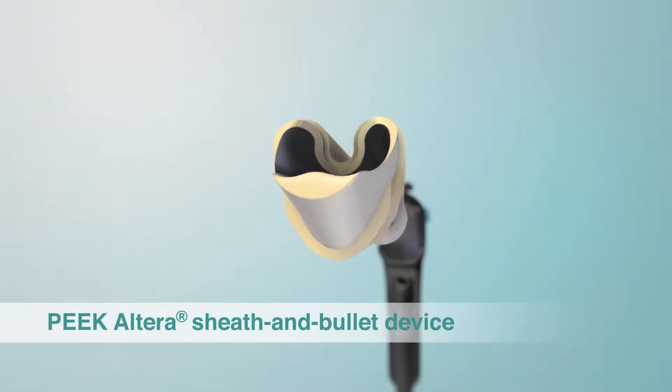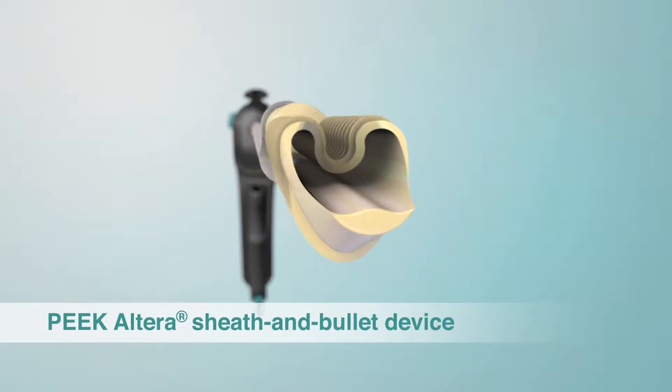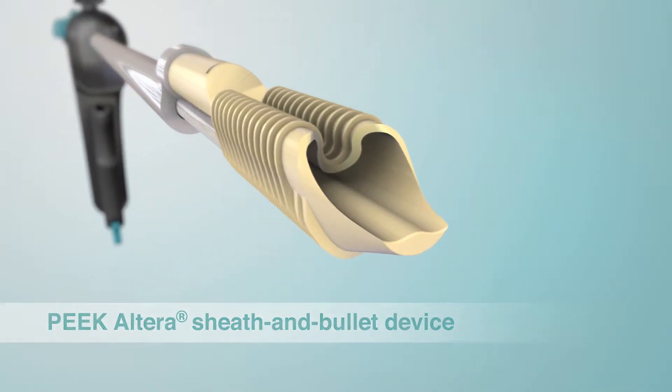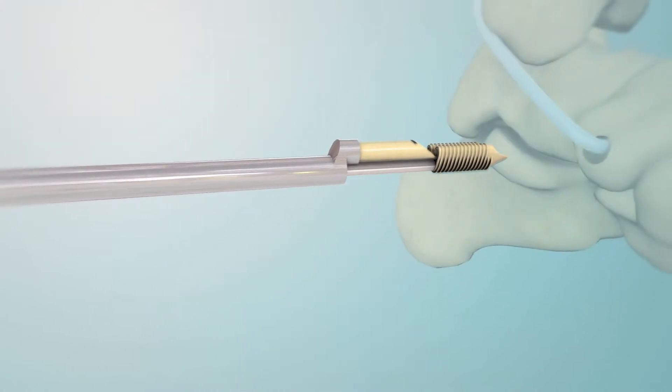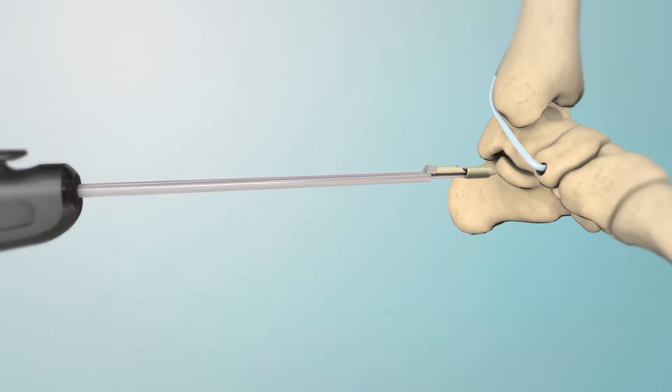MedShape's Eclipse Soft Tissue Anchor is designed for use in tenodesis, tendon transfer, and ligament reconstruction procedures. The two-part Shape Memory Peak Altera device offers a quick, versatile method to secure soft tissue to bone.